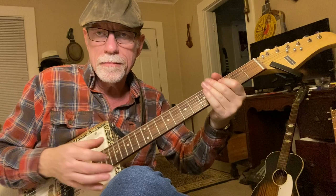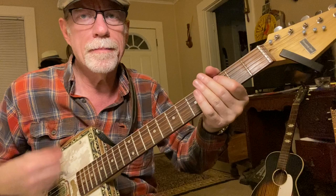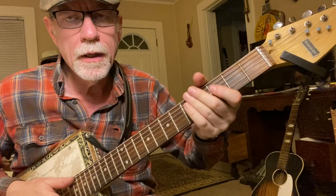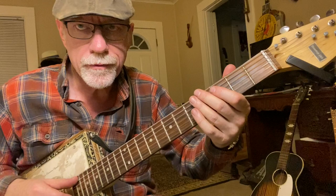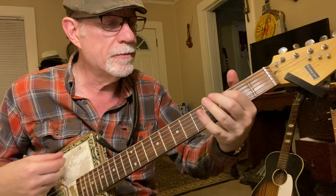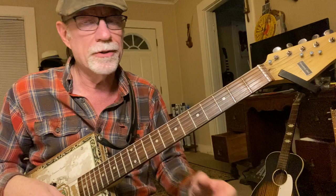Now I'm choking with my strumming hand. If I choke with the fretting hand, it's slightly different. I'm fretting with that first finger, and I'm choking with these fingers. You can strum all six strings, just the fifth string, the fifth and fourth, fifth and fourth and third — all of them. Doesn't matter. Just make sure you mute out that D string, because that gets in the way and it's much louder — it kind of doesn't sound all that good. So I'm going to mute out that sixth string with my thumb.